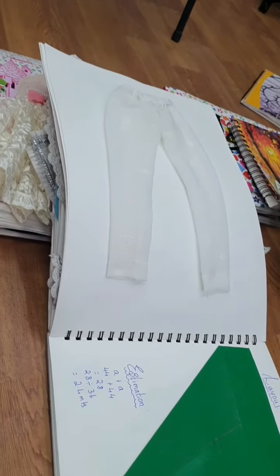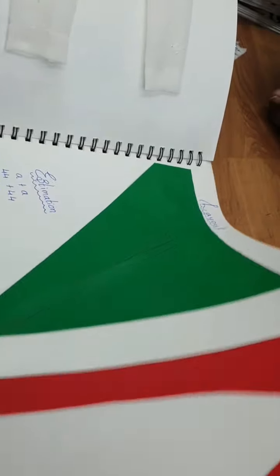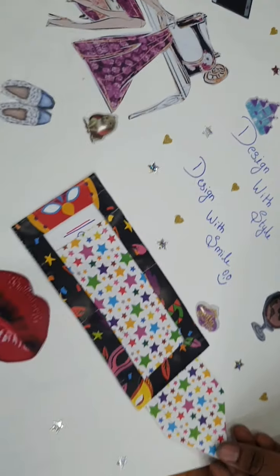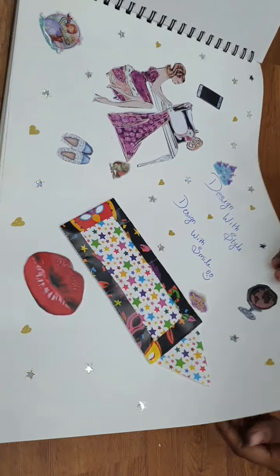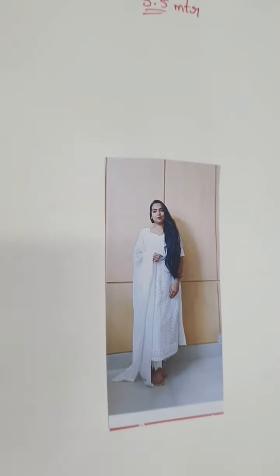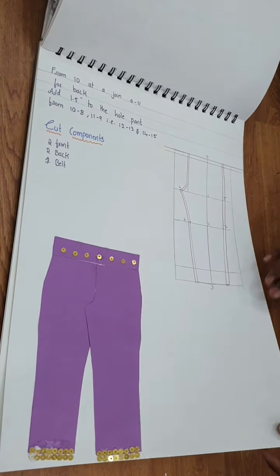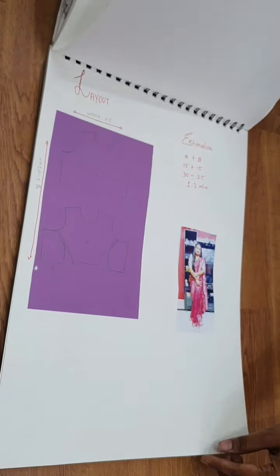She has really taken a lot of initiative and I am really liking it. Good. This is all I can say - it's a sign of becoming a good designer. She has just not left it the way it is. She has given her 100% - design with style, design with smile. And this is what she has stitched.